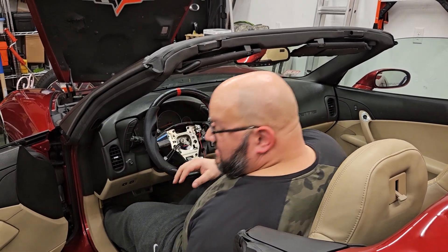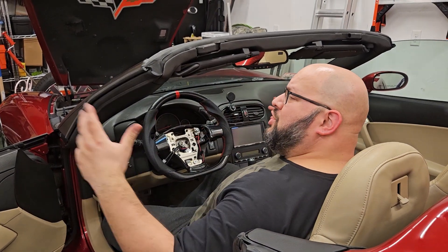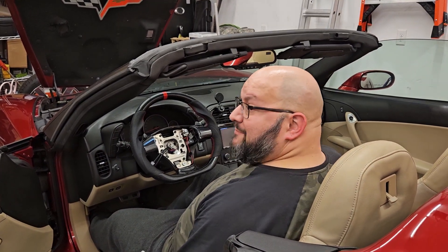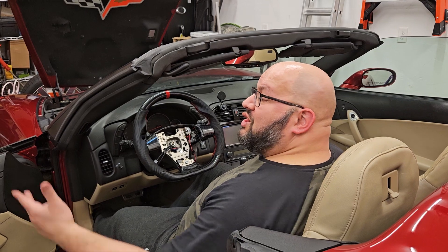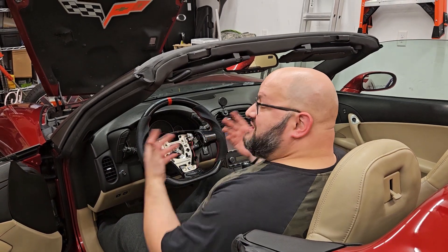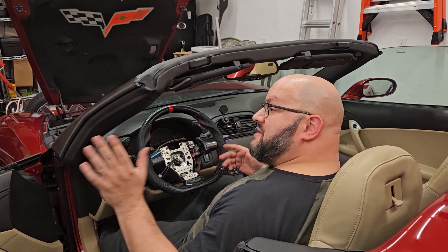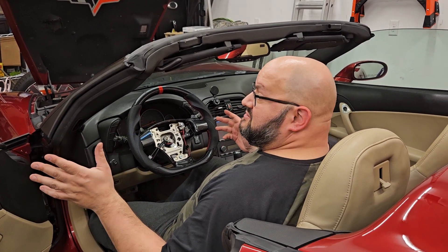I know a lot of people are going to say you need to torque it back. Buddy, it's an impact driver — they use these on car lug nuts. This ain't coming out. If it comes out, you're doing some serious messed up stuff and you've got bigger problems to worry about.